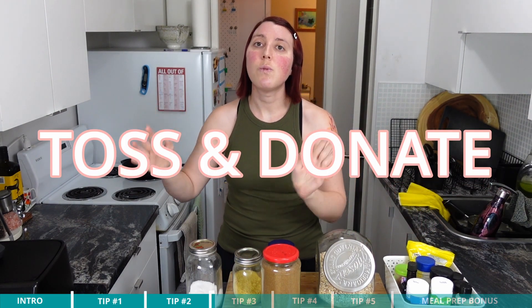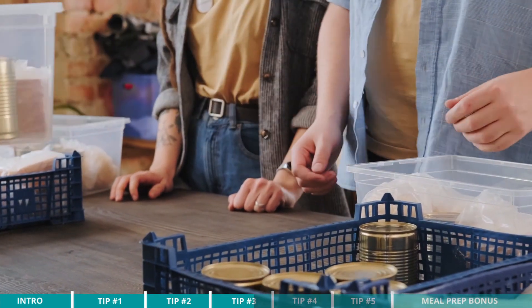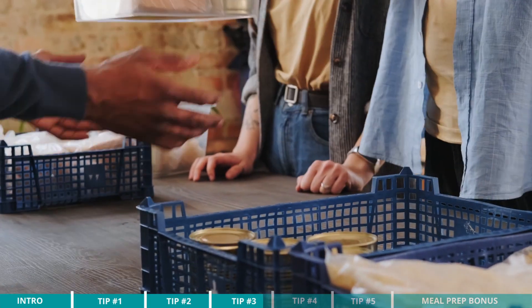So tip number two is to declutter ruthlessly. Tip number three is to toss or donate what you no longer need. Once you've decluttered, if it's expired, old, moldy, or leaking weird colored fluids in your pantry — we've all been there — throw that stuff away. And if you have unopened items, it's a great time of year leading up to Christmas to set aside a bin for the food bank, and send opened items you know friends, family, or co-workers will want, so you can free up lots of space in your pantry.